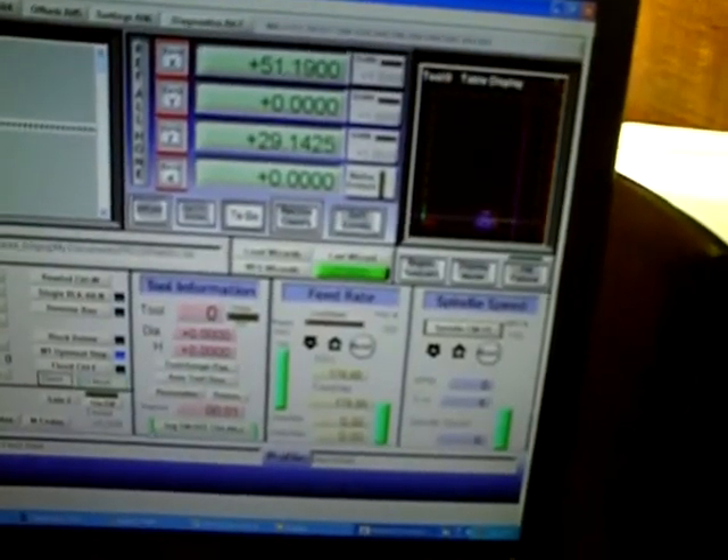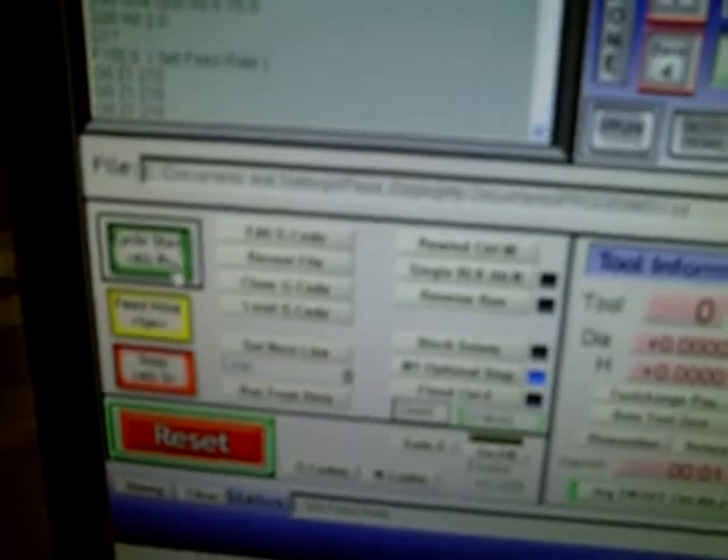We go back to the main software. You've got your Cycle Start. You can see my little mouse moving right there. I'm going to go ahead and hover my mouse over that, and now we're going to come back over here so we can watch the total destruction of my IPV. We hit turn the spindle on — full blast. And now we hit Cycle Start.